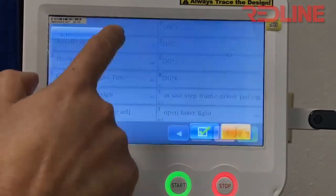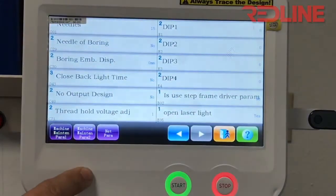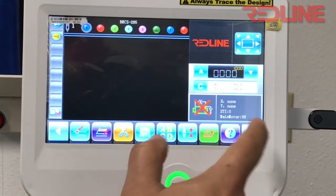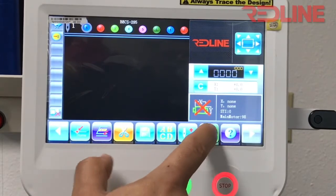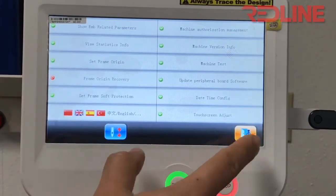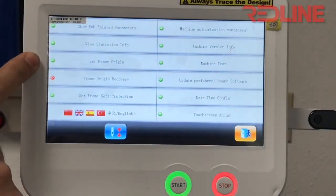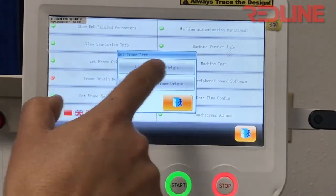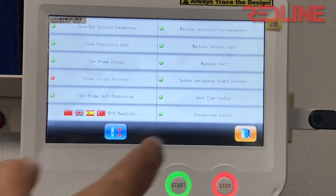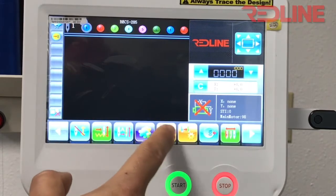Now to set up your frames, go here and select frame — set frame origin — auto set frame origin. The pantograph will move, then exit, and you will be able to set up your frames.